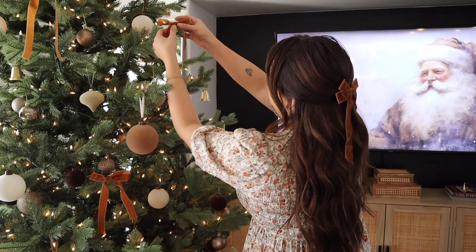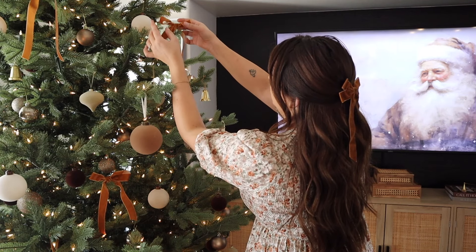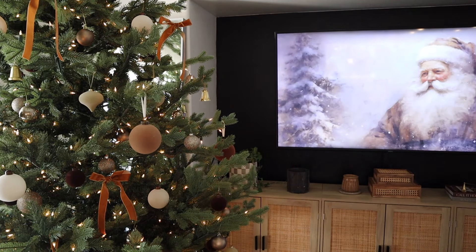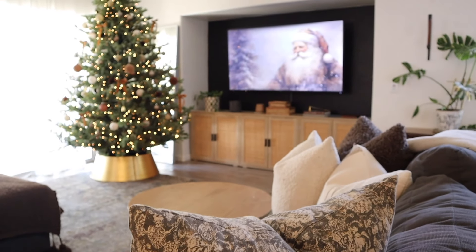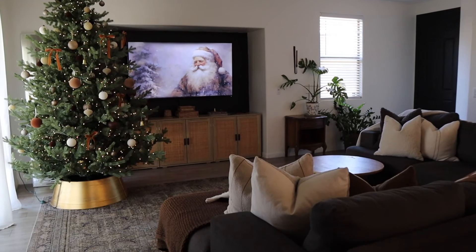All right everyone, that is just about it for my Christmas tree decorating video. I hope you guys enjoyed it — thank you so much for watching. I will be posting more Christmas decorating videos soon, decorating more in the living room and in the kitchen. Thank you guys so much for watching and I'll see you in my next video — bye!